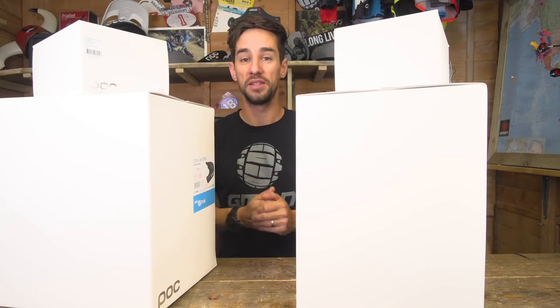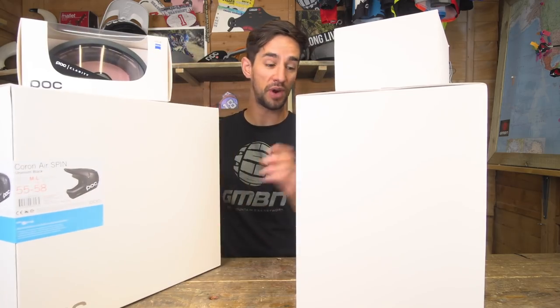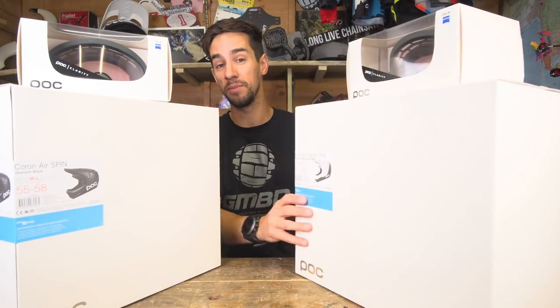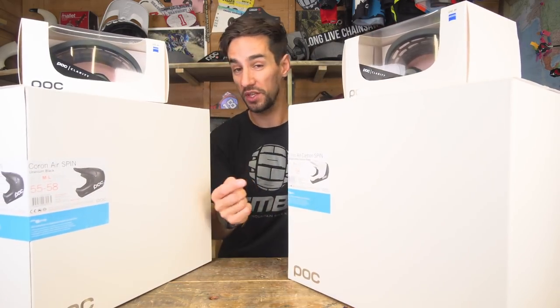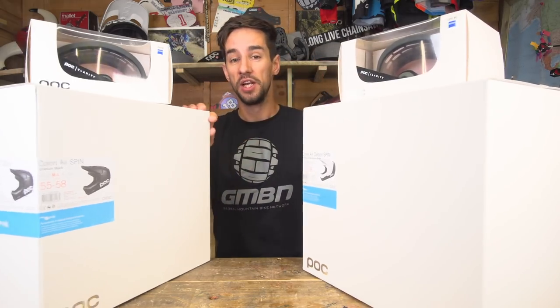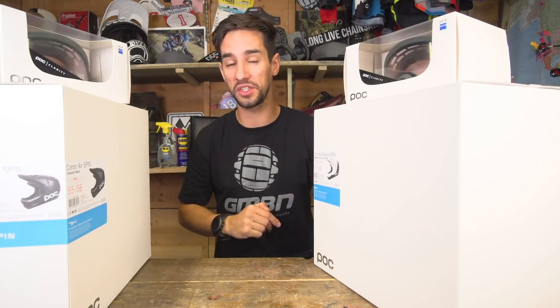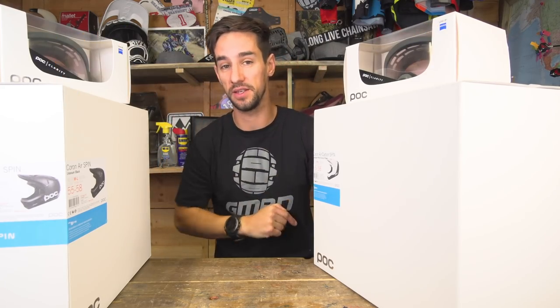It's time for another unboxing on GMBN Tech. What are we giving away today? We've got these brand new POC Coron Air helmets with that SPIN technology, plus we've got the carbon version. And we've got two pairs of goggles — the Aura Clarity. So we're going to have two lucky winners, one helmet and goggles to each of those winners. Keep watching to the end of the video to see how you can enter.